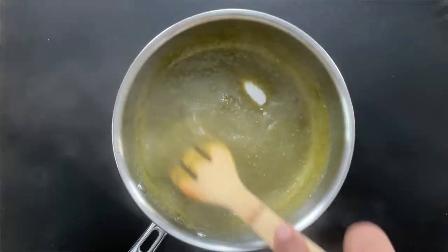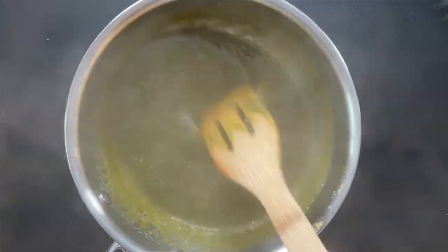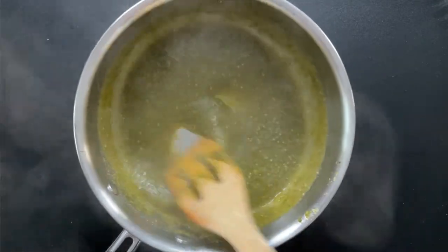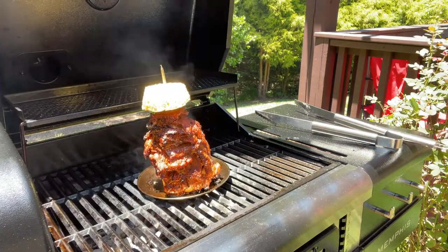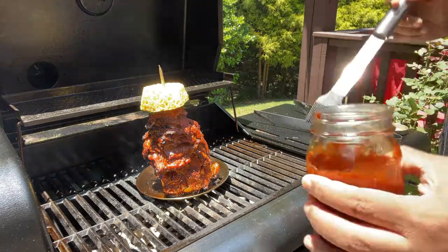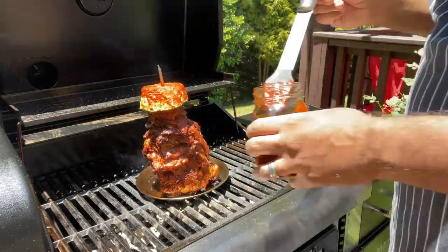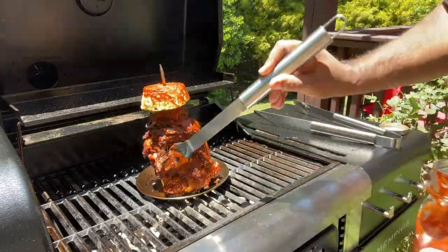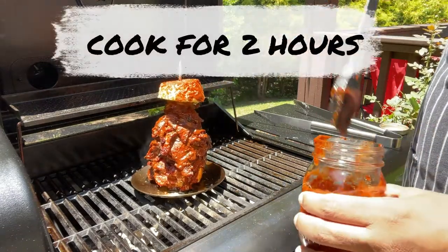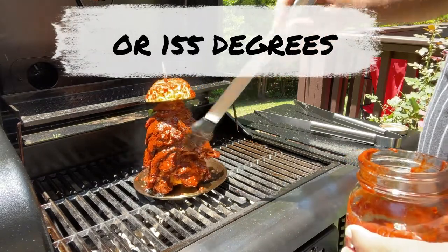Our salsa verde is ready to go — you can see the consistency has changed and the flavors have definitely increased. We'll cool this off and place it in a squeeze bottle. Our pork al pastor is coming along beautifully. Remember I reserved some of that al pastor marinade specifically to brush it while it's grilling — first we'll baste that pineapple, then the pork. Beautiful.